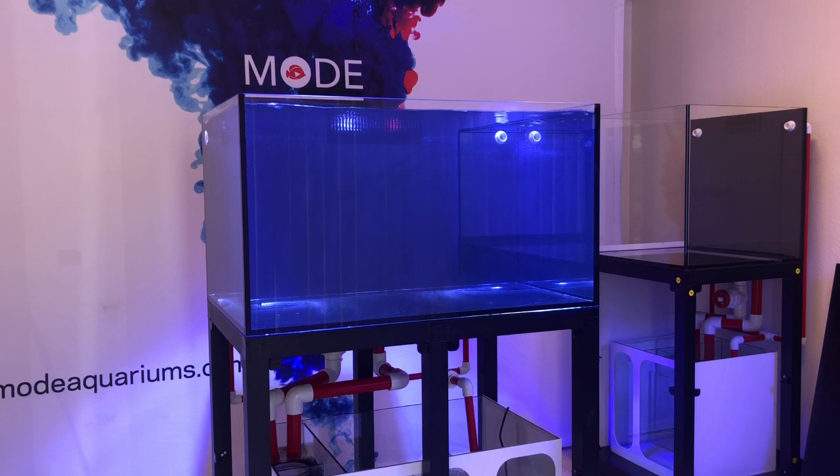Another nice thing I want to share is how dead silent these tanks are. When I say dead silent, you cannot hear anything from the overflow itself — the only thing you're able to hear is the return pump. I'm going to quiet down for about 10 seconds to allow you guys to listen.